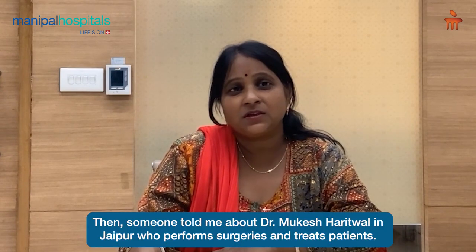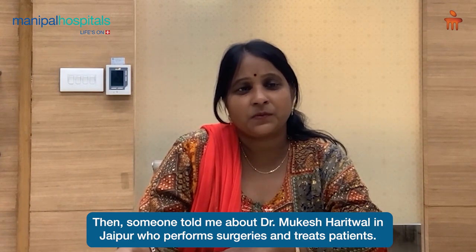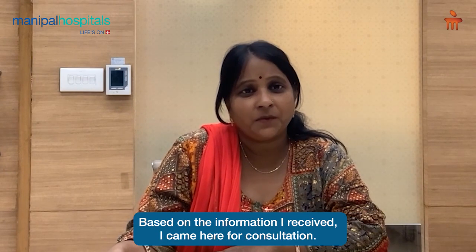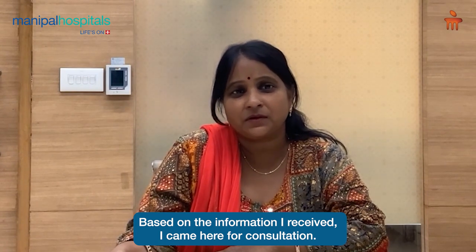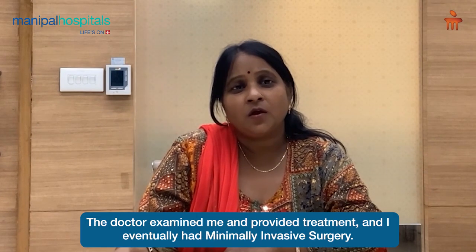Then, someone told me that in Jaipur there is a surgeon who sees patients. So I came here from that address and showed them. They showed me the treatment for my surgery.